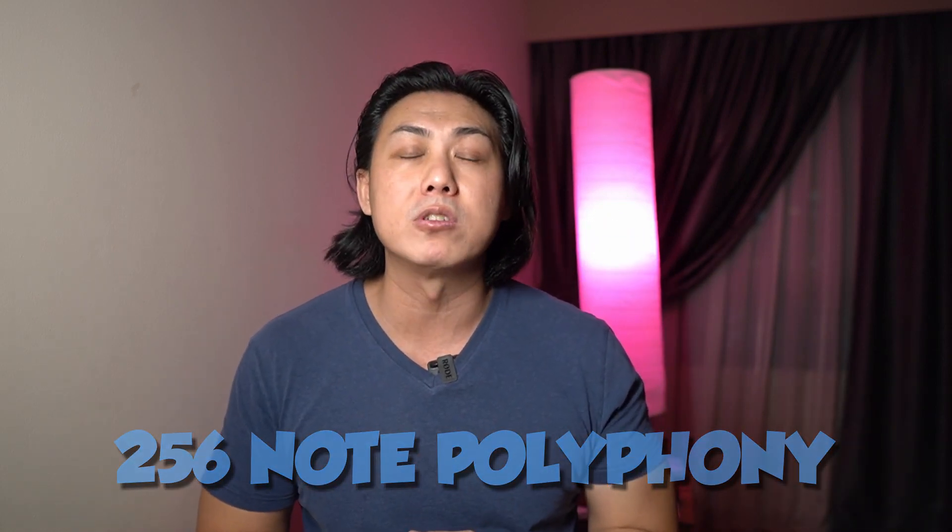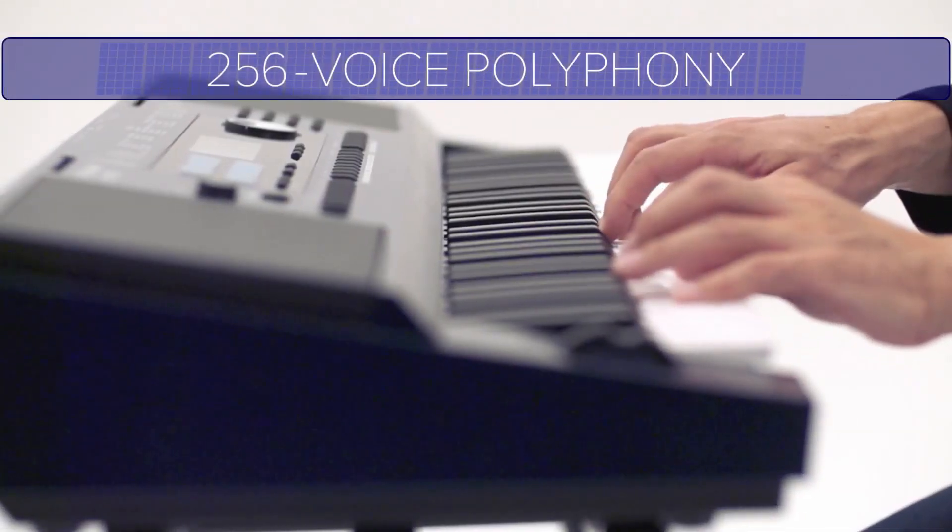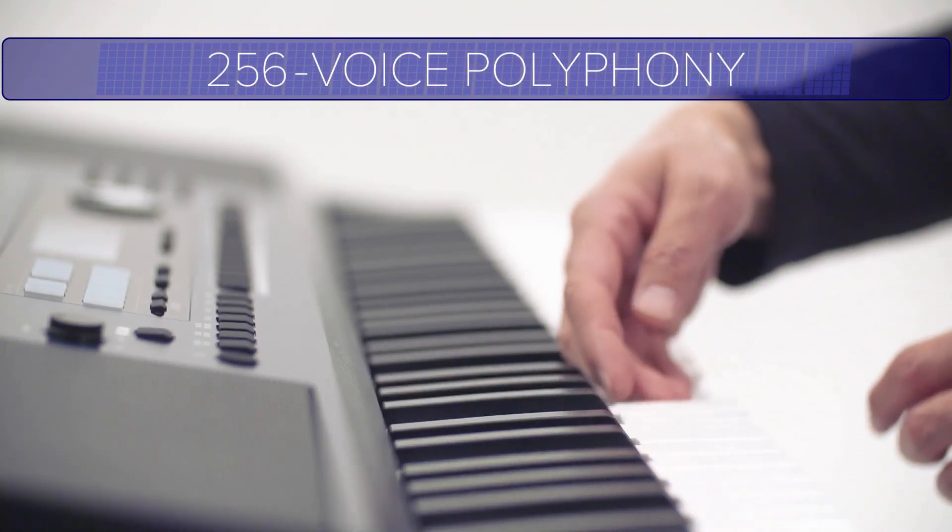The Roland EX30 keyboard is a 61-key, fully touch-sensitive keyboard. The first thing that impresses me is it has a whopping 256 notes of polyphony — pretty much unheard of in the entry-level keyboard world. To put things into perspective, the Casio CTX5000, Casio's flagship 61-key keyboard, has only 64 notes of polyphony, and even Yamaha's flagship PSR-S975 has only 128 notes. This entry-level keyboard has a massive 256 notes of polyphony.